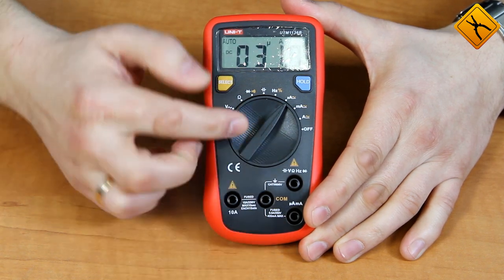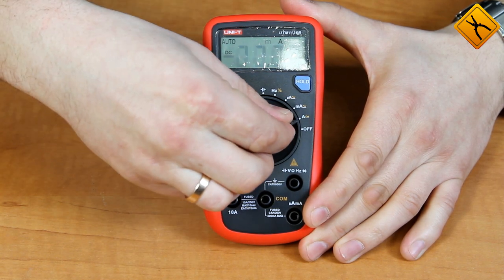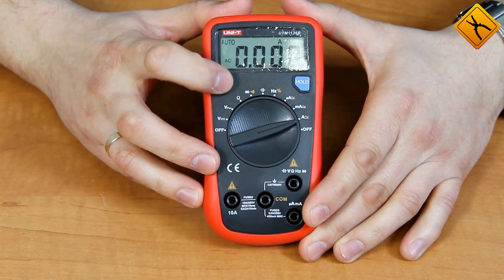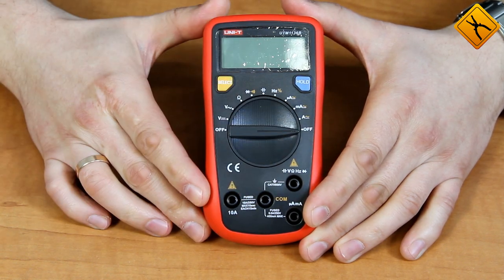Using the select button you can switch to duty cycle measurement. The next three ranges are for current measurements: microamps, milliamps, and amps. In these modes you can use the select button to switch between alternating current and direct current measurements. The last position of the rotary switch turns off the multimeter.